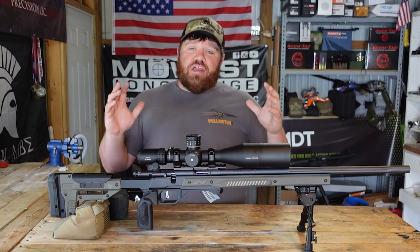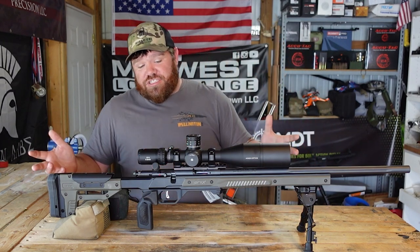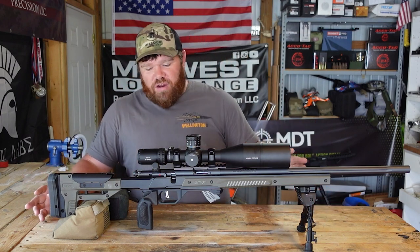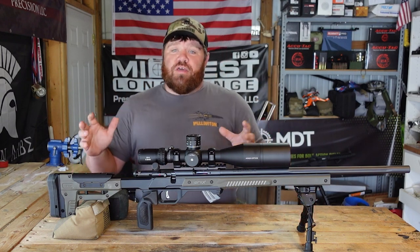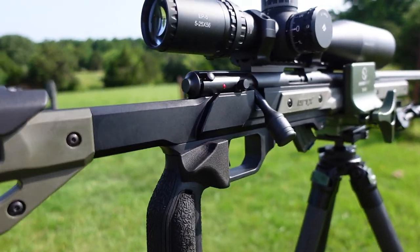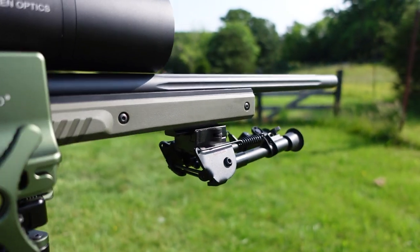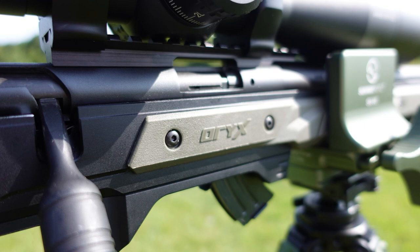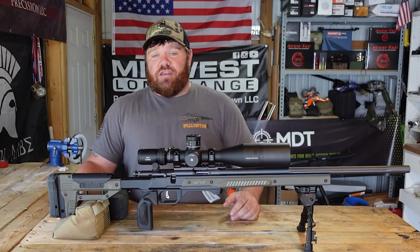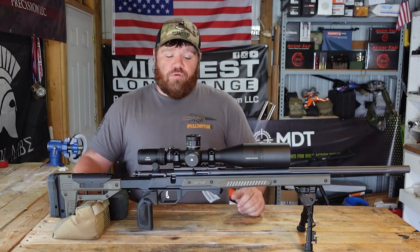We're going to jump right into what has been done to the Savage since the last time you saw it. It has changed a fair bit, but the barreled action and trigger are still very factory — no modifications whatsoever. To begin with on this build, we went to the MDT Oryx chassis. The Oryx is something I've had for a long time, got it on a trade from a friend. It's a really solid piece of equipment — a one-piece aluminum chassis from end to end. For the money, it's going to be a hard one to beat for stability, rigidity, and just having a very good platform to start with.